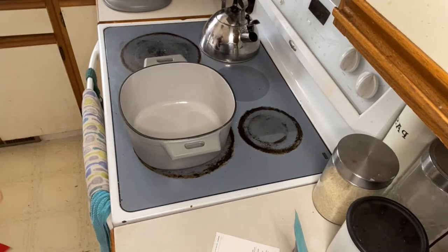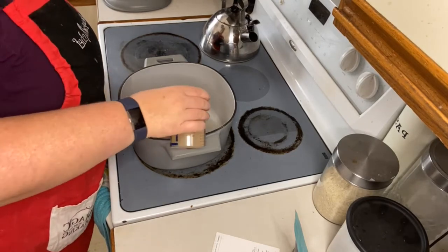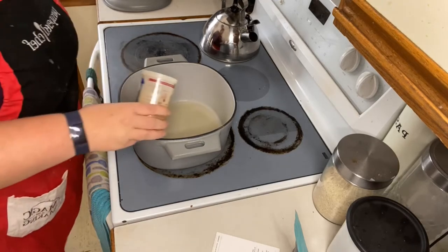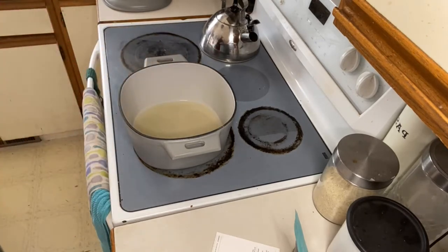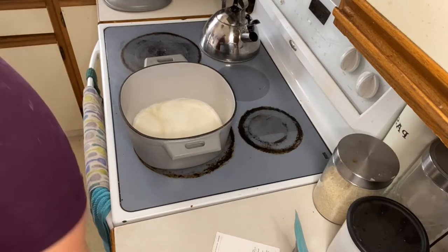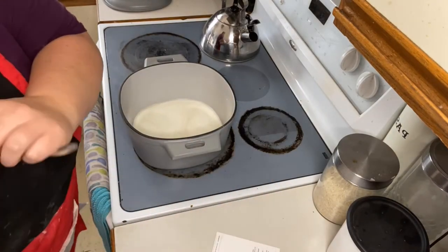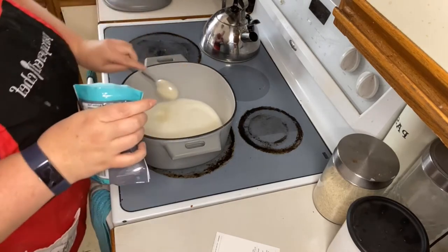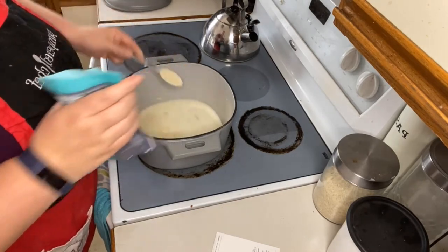We are gonna combine one and a half cups of chicken broth. We got half a cup of half and half. And we need two tablespoons of seasoning — oh, it smells so good. So there's one and two.